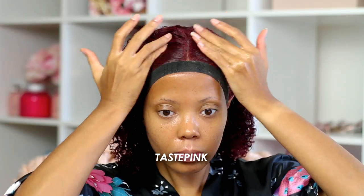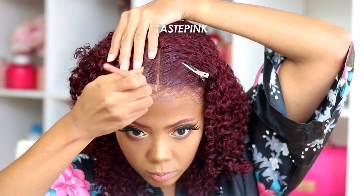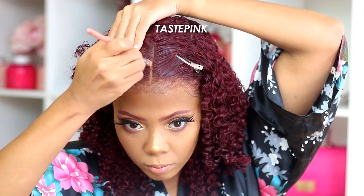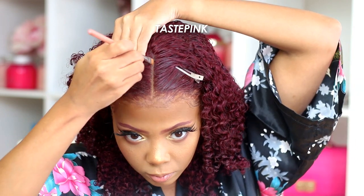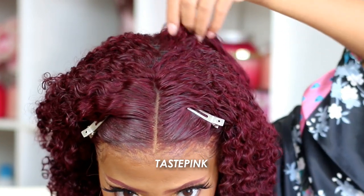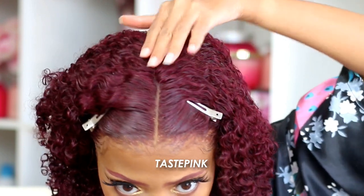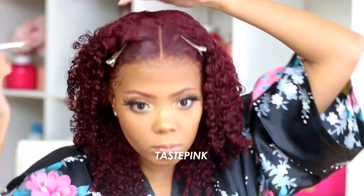I'm going in with the Wet N Wild Photo Focus Foundation to apply to the part — to make it pop but look super realistic. I did want to point out that this is a 13x4 lace frontal wig, and you can see the hair in the crown is a little bit thinner than I'd like — you can actually see the wefts. My advice would be to either add more volume to each weft or add more tracks to the unit in the crown. Just be careful when parting the hair in the middle, especially.